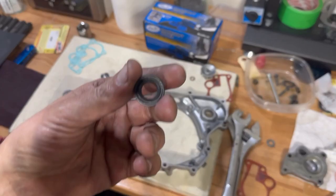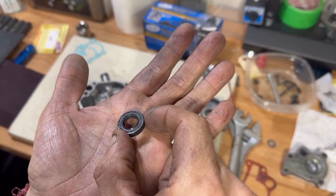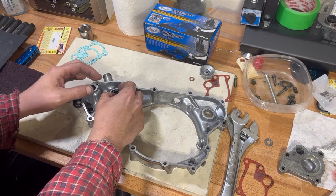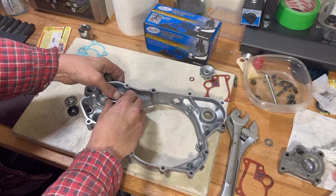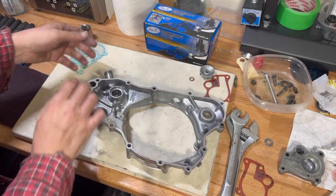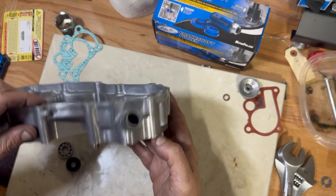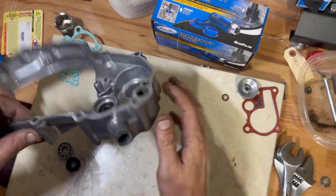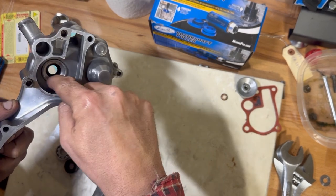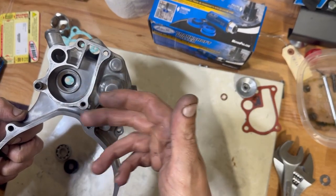We're going to put the water pump seals and bearing in. Note the seal orientation: this side needs to go towards the water, and this side towards the oil. We press the first seal in — there come two seals, one for the outside and one for the inside. It gets pressed down in there — make sure it's seated all the way flush. Inside there's a weep hole: if that seal lets go, you'll get oil dripping out of here; if the other seal lets go, you'll get coolant dripping out. That'll let you know right away if your seals are gone.